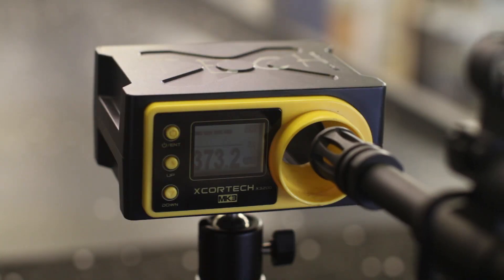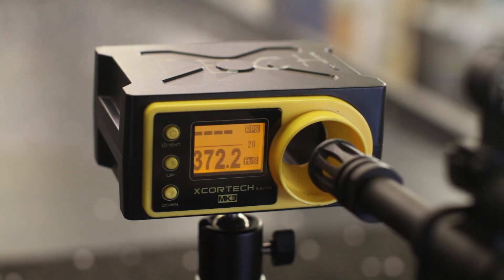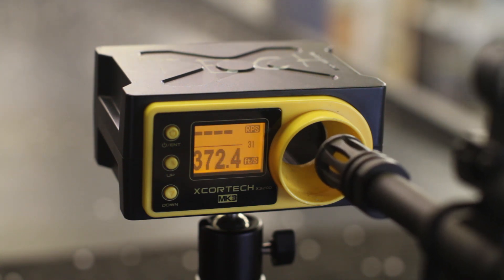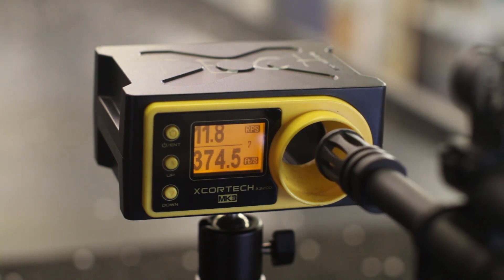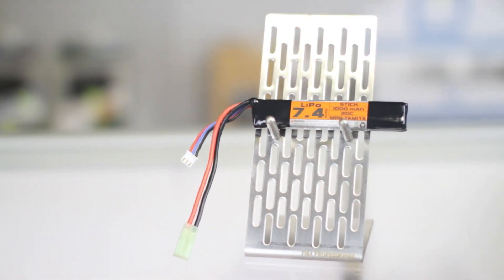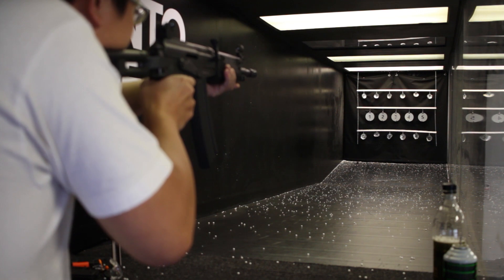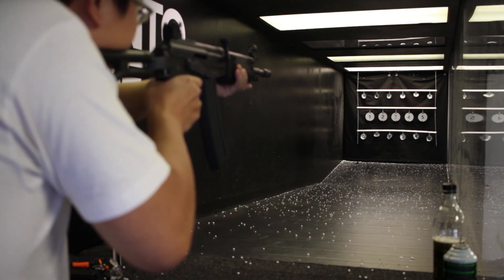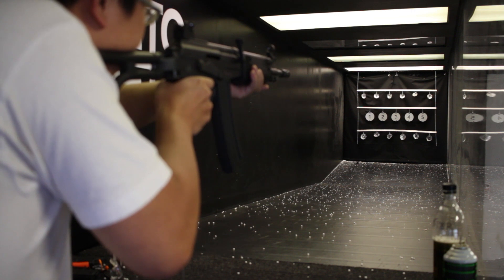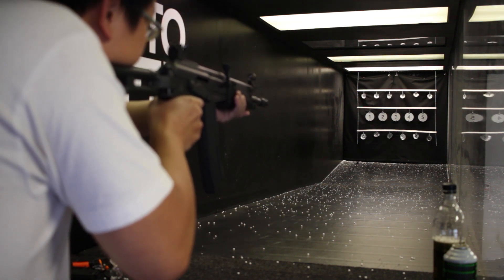On to the shooting test: the gun chronos in at just over 370 feet per second with very good consistency. This kind of deviation is exactly what you want, with a total spread of about 3fps. Rate of fire is pretty average, clocking in at 11.8 rounds per second with a 7.4V 1000mAh LiPo. I wouldn't recommend running an 11.1 in this gun without a MOSFET. Shooting a couple shots at the target, my first impressions are really good. The sights need a little bit of zeroing, but the gun is super consistent. Definitely no complaints in the accuracy department, and I'm sure it'll be even better with some upgrades.